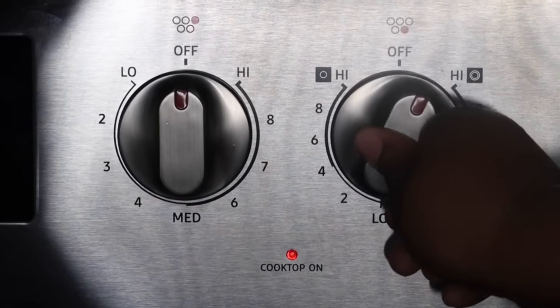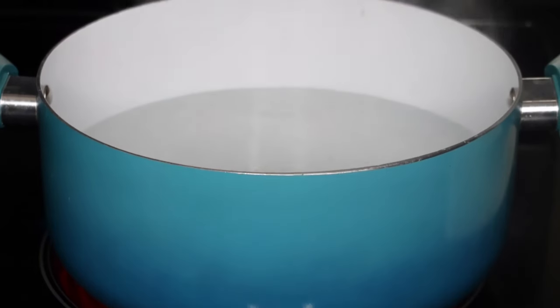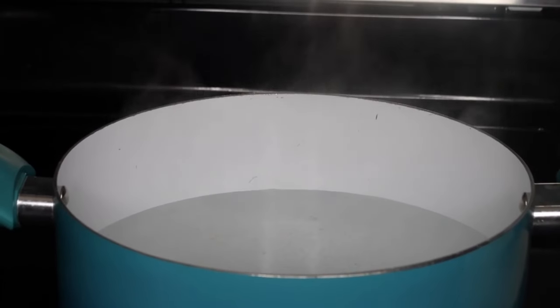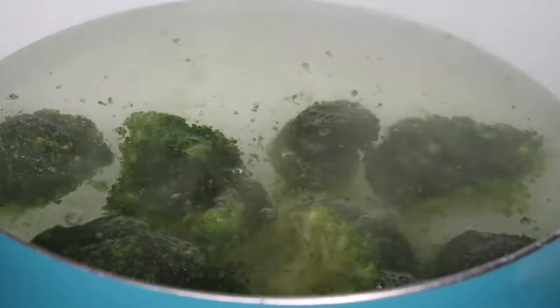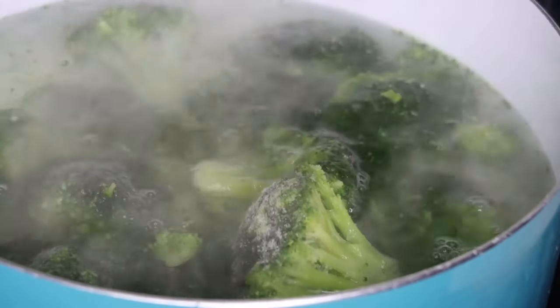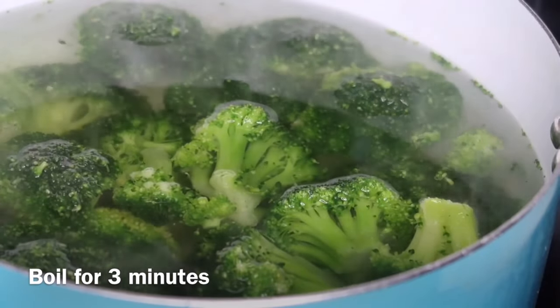Now I'm just going to put my fire on high and let that water come to a boil because we are going to be blanching this broccoli. Once that water has come to a boil, I'm going to add in all of the frozen broccoli and then we're just going to let that boil for about three minutes. You don't want to boil this for any more than three minutes because I don't want to overcook the broccoli — I do not want it to be watery when I add it to the casserole.